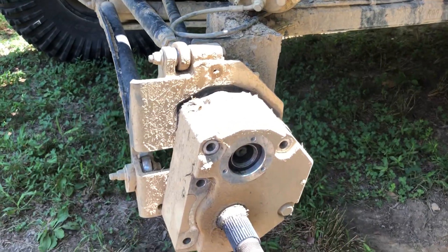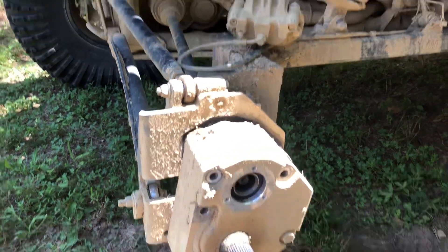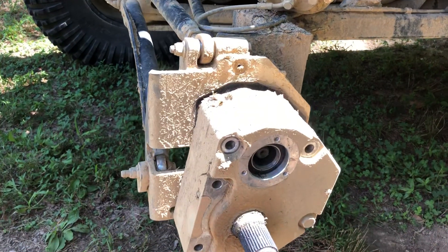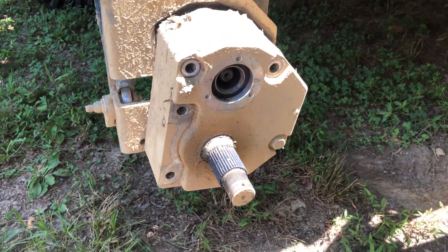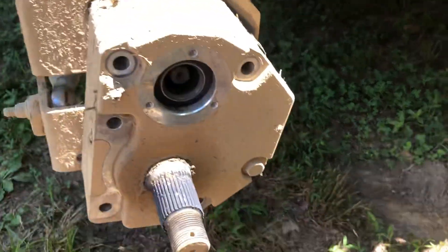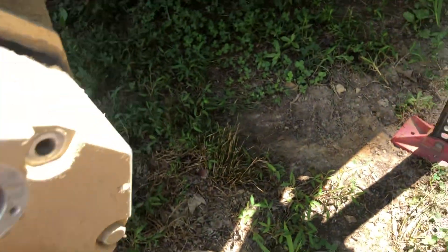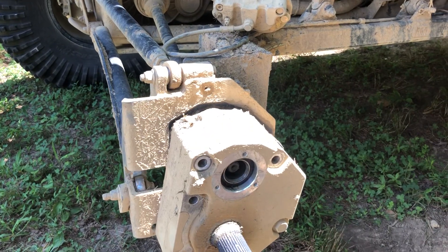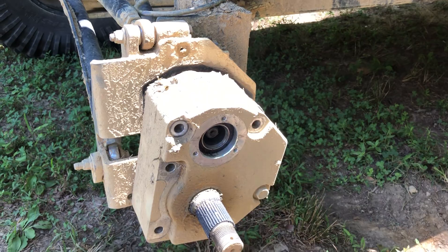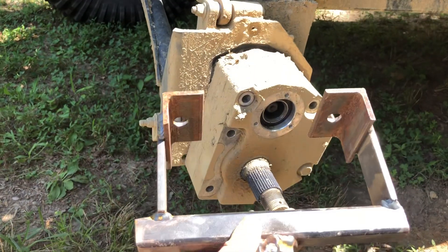Alright, so here's my quick tip for getting the portal off. I know a lot of people just say you just hit it, slide something in there and hit it, or so on and so forth. Well, that might work for them, I'm not exactly sure. I know I beat on it and beat on it one day, I don't know, a year and a half ago, and then I came up with this contraption.